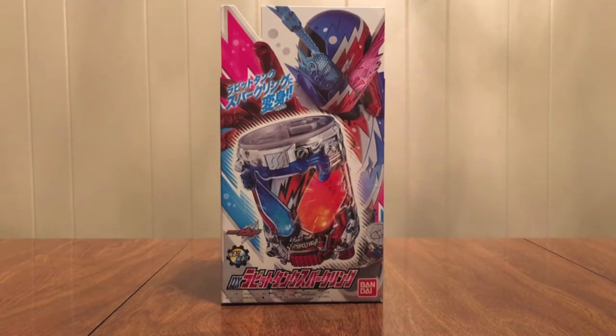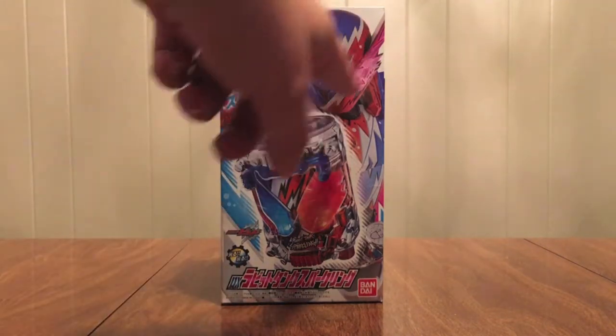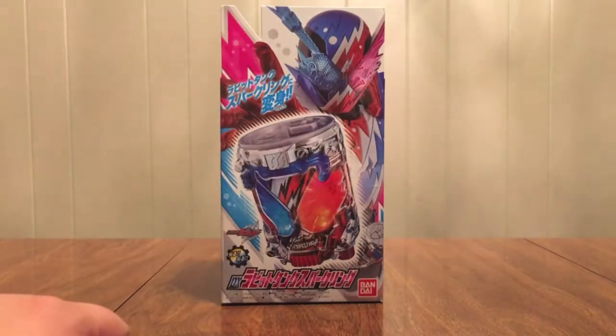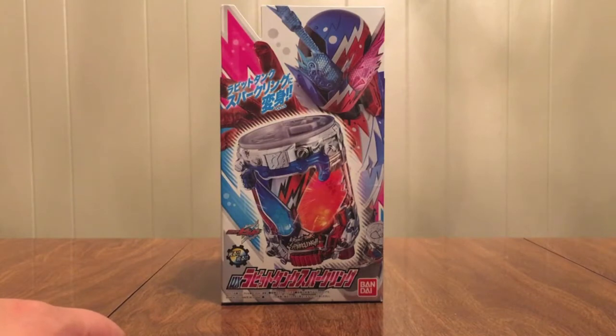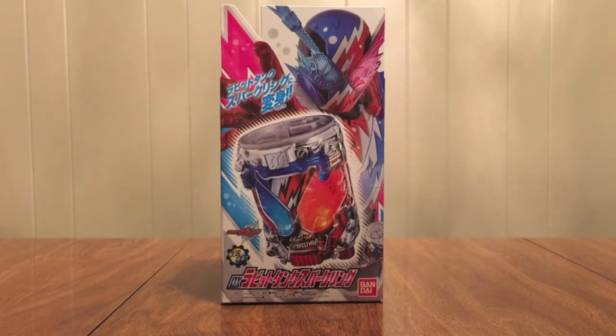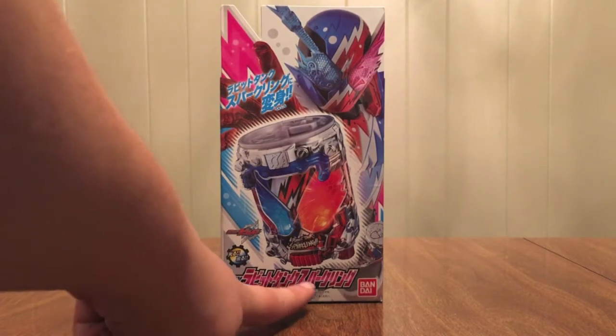You can see it looks pretty cool. It's got this yellow and white — jagged lines on it. You can see it's got little carbonation bubbles everywhere, which I think is pretty funny and adorable. And it's also very jagged. It's got lights and sounds, and it's got the show logo — DX Rabbit Tank Sparkling.